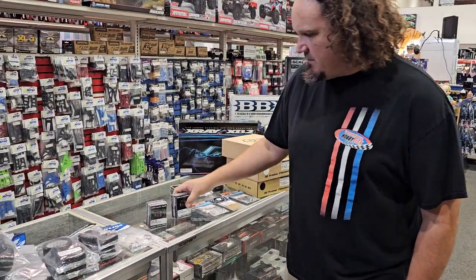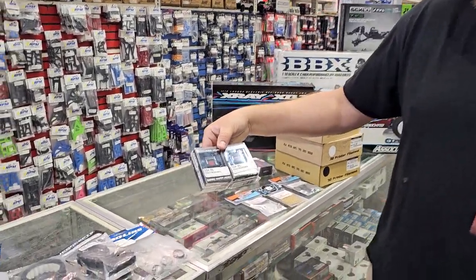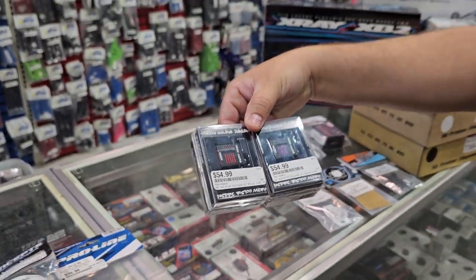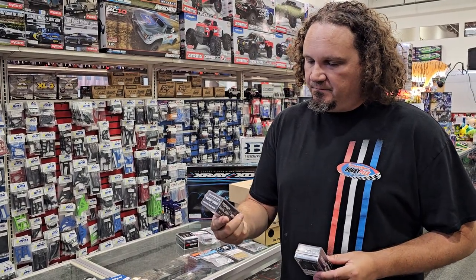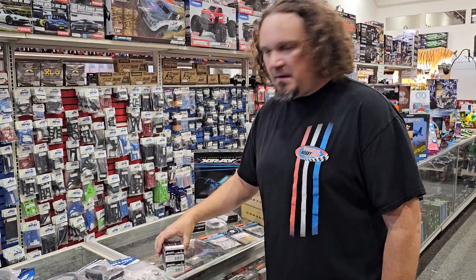Some new servos — I can't remember if I included these in the last one, but these are the NSD-RC, which is No Superior Designs. These are very popular servos for both crawlers but also for mini bees. We've also got the mounts in stock so that you can mount these in your crawler, and I have seen these installed in the mini bee as well, which is really good.